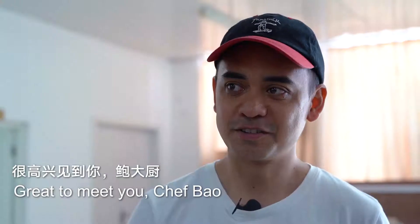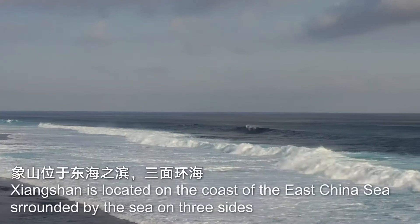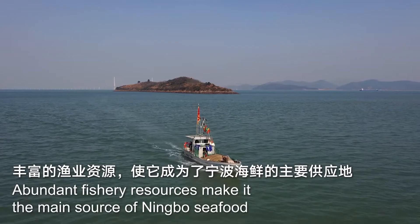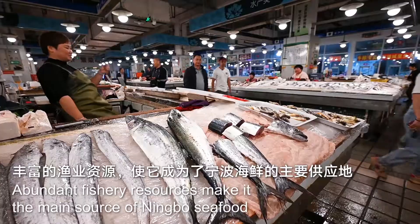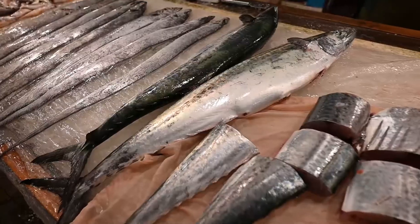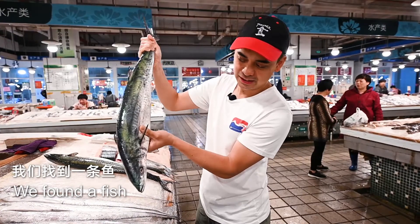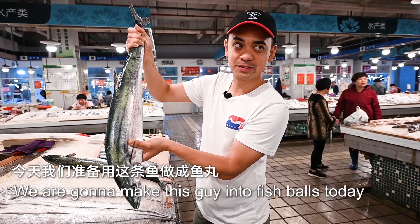Great to meet you, Chef Bao. We found the fish. We're gonna make this guy into fish balls today.